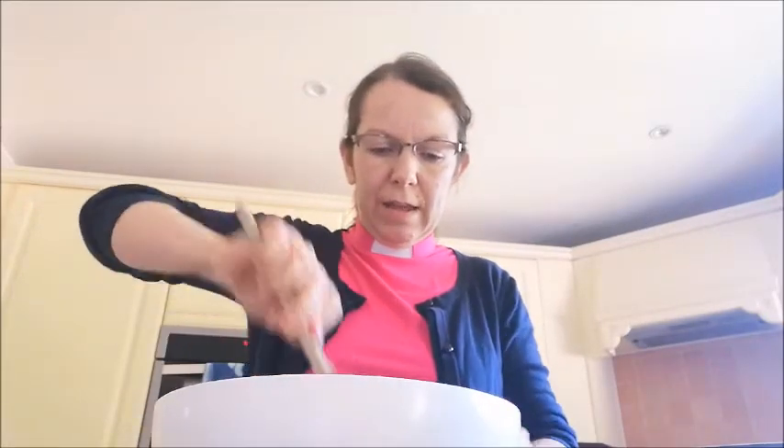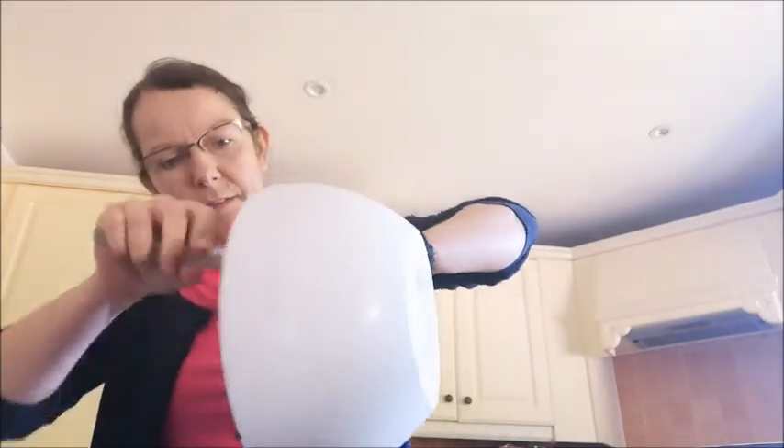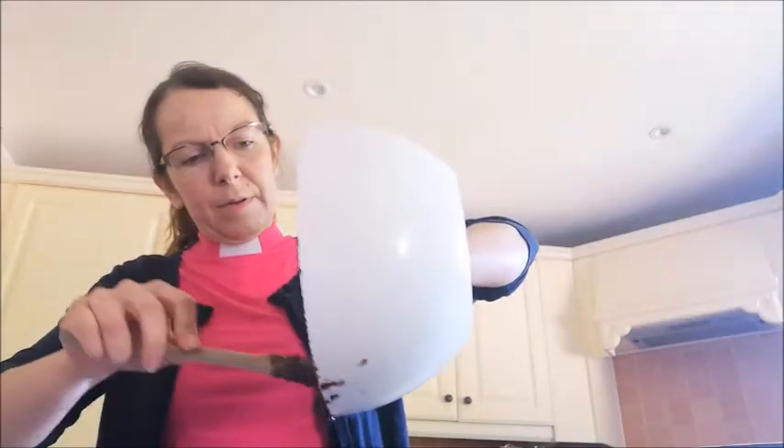When everything is mixed really well, take your greased and lined tray and tip your rocky road mixture into the tray. Make sure you get all the mixture out of your bowl, squish all the ingredients into the corners, and make sure it's all pressed down really well. It should look like this, and then you can put it in the fridge to set.